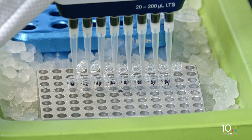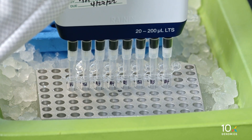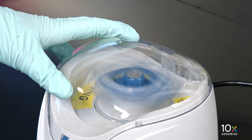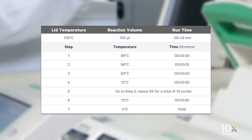Pipette mix and centrifuge briefly. Incubate in a thermal cycler with the following protocol.